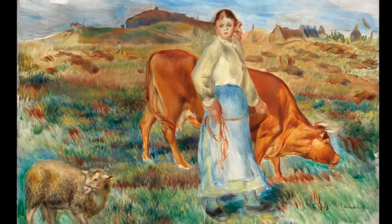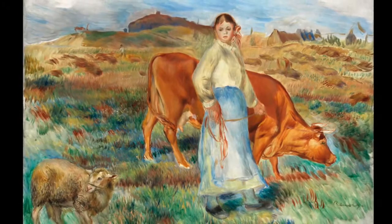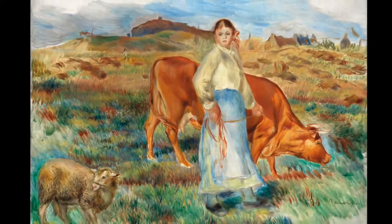Look at how the artist has painted the cow compared to the rest of the painting. He has chosen to apply the paint in a different way, making the cow look smooth and glossy, as if you could reach out and touch its lush sides.